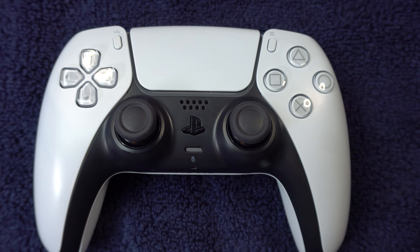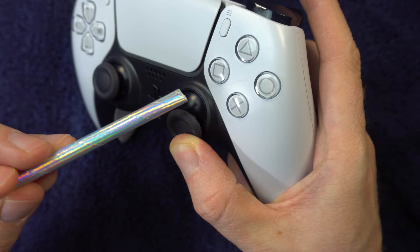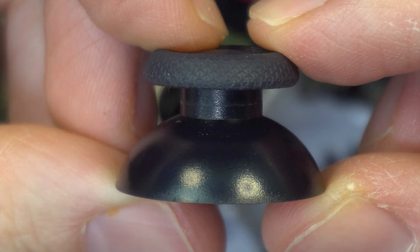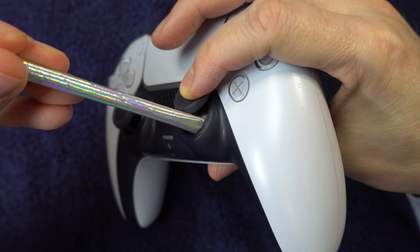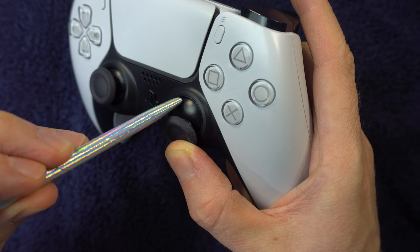Sometimes analog issues are caused by debris that's gotten underneath the thumbsticks, so cleaning underneath them may help resolve the issue. One way to do that is to blow air into it. You can take a straw, bend the end of it, and then blow into the opening underneath the analog stick. Make sure as you do this, you're pushing the analog stick in the opposite direction. To be effective, you have to get the air past the plastic covering. Some people skip the straw and just blow with their mouth — just make sure you don't breathe in as you have your mouth up against it, as you don't want to inhale whatever's in there.